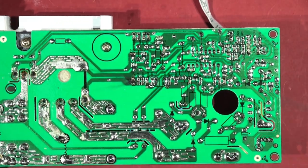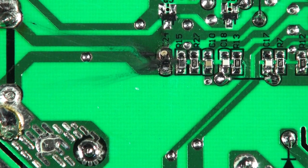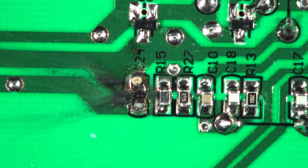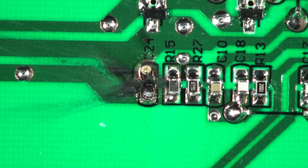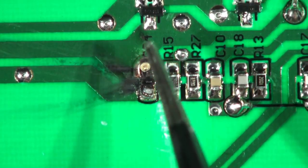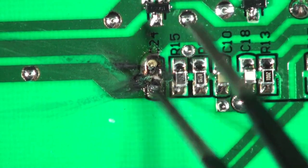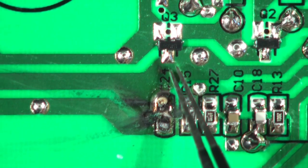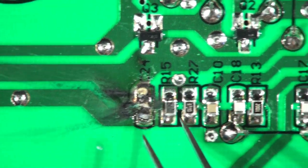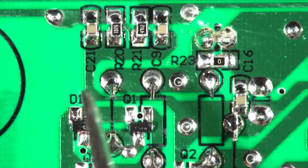A bunch of components. Let's have a look on the back — oh look, we have a shit stain. There is evidence of an explosion: C-24, C-20 — one of our capacitors has left the building. Not there anymore, it's gone. C-24 has gone. I don't know if R-15 has had a bit of trauma. There's a transistor there which may have had some grief.